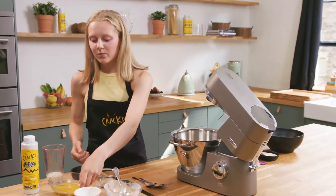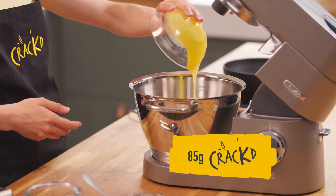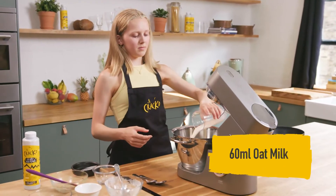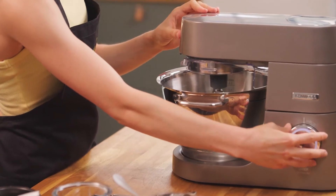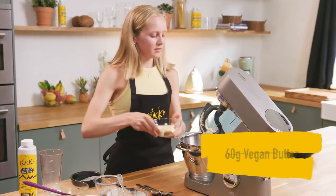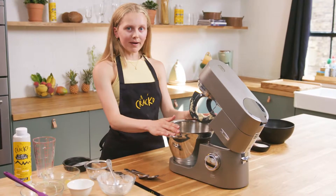Now I'm going to go in with the wet ingredients, starting off with cracked the no egg egg, followed by a little bit of oat milk. I'm going to start by giving that a mix before I add anything else, and then I'm going to go in with some vegan butter and mix everything until it is fully combined.